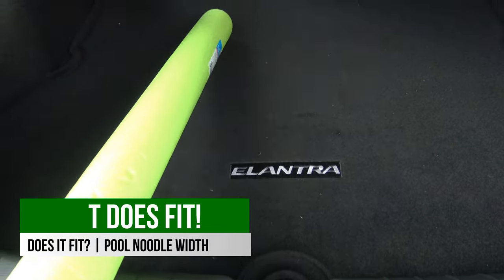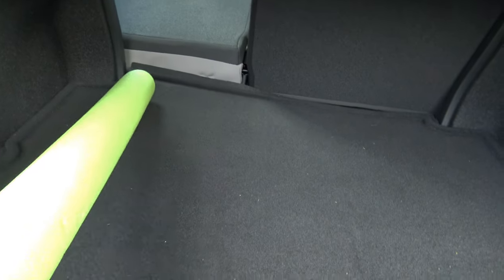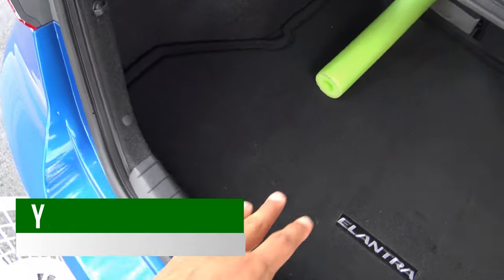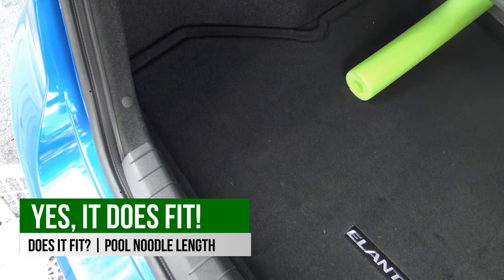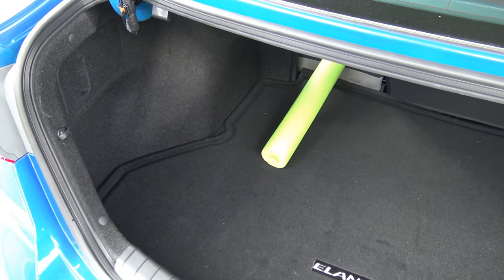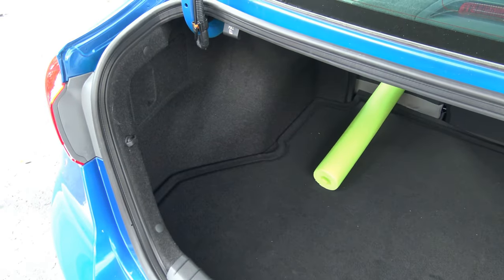Now let's see how the pool noodle fits length-wise, with the 40-section of the rear seat folded down and the front seat adjusted to a comfortable driving position. It has quite a bit of room — you could probably fit about another one-third of a pool noodle. A lot of that is thanks to the rear seats having a great deal of leg room, which aids in fitting longer things when the seats are folded down.